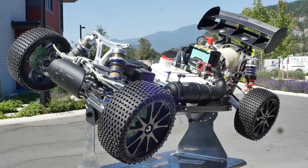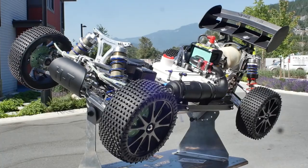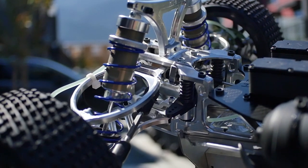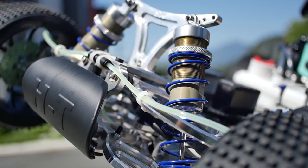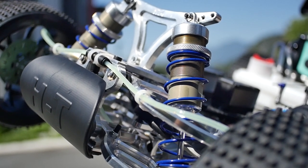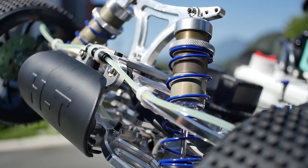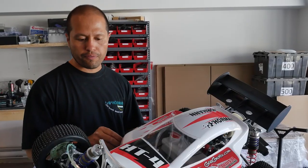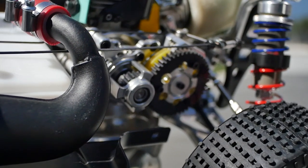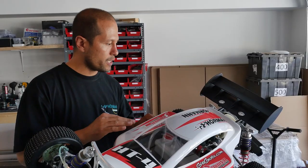This is the Hormann HT4 — the fourth generation of this buggy. It's German, fully made in Germany, so the quality is really high. This buggy is two-wheel drive. If you're into two-wheel drive and you need a really good competitive buggy, this is definitely it.